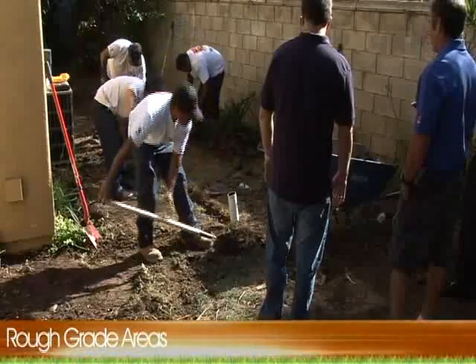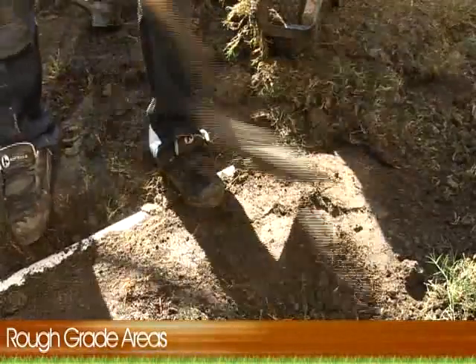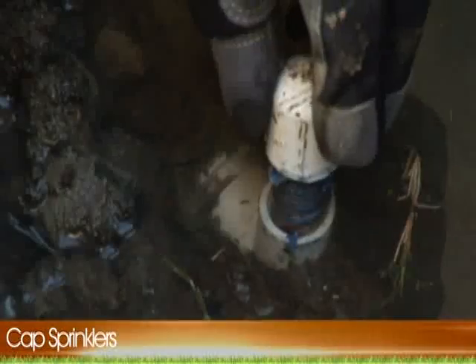By rough grading the area and uncovering everything underneath, including irrigation, pipes, electrical wiring, etc., we can get a solid subgrade for our project. In this phase, we also cap existing sprinklers that we use.